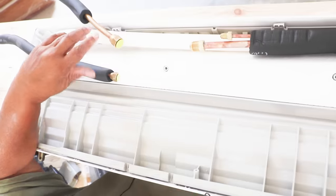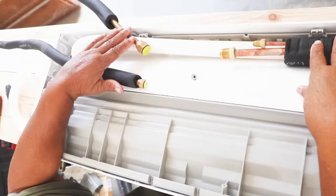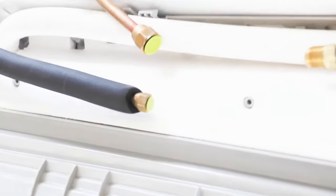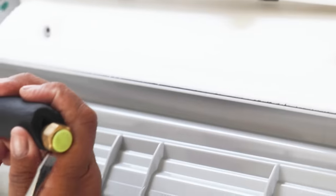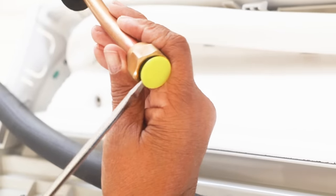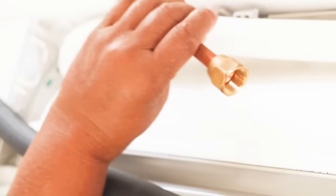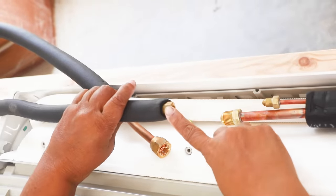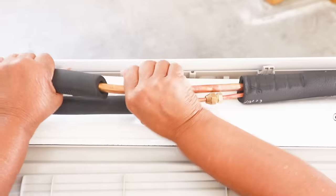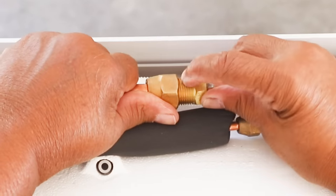It's time for us to join our lines together. We've got the lines attached to the evaporator, and then we have the lines that we're going to fish through the wall to the outside — we have to join the two together. To do that, we have to remove these yellow caps. Just use a flathead screwdriver to wedge those things off. Now let's join the two together: large line to large line, small line to small line. Let's start with our small line first. These copper lines are rigid, so you may have to bend it just a little to get it going in the direction you want so it lines up well and you don't cross-thread.